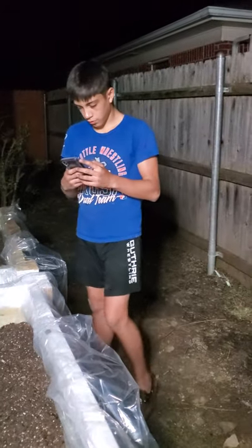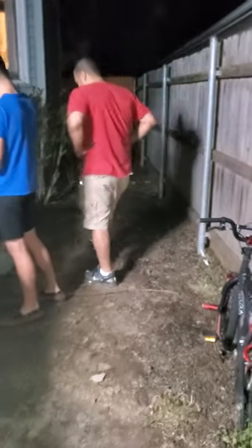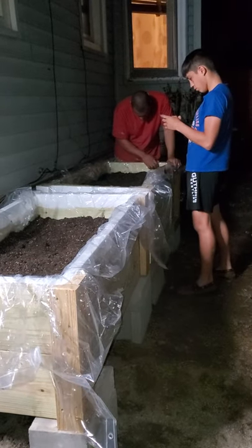I'm going to start blogging about my gardening and how I turn this bare area into a little retreat. You guys have a good night and I will keep you posted on day two.